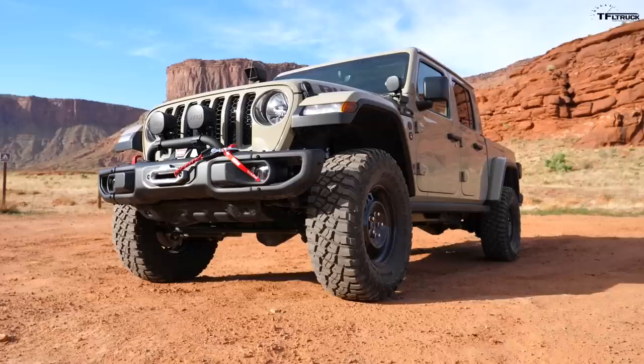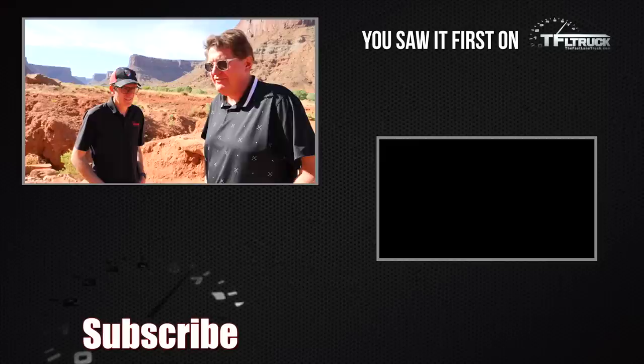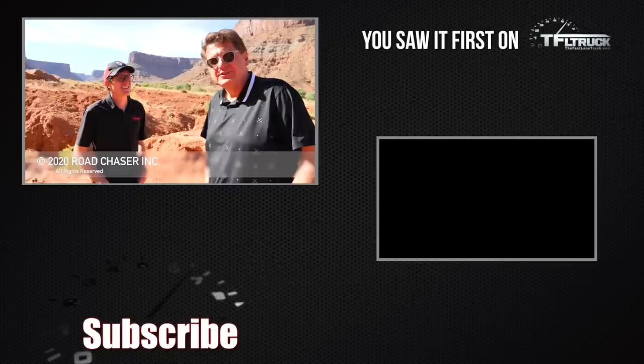Thanks for watching — check out TFL Car, TFL Truck, TFL Now, TFL Classics, and TFL Off Road for more news, views, and Moab adventure reviews. See you guys next time.